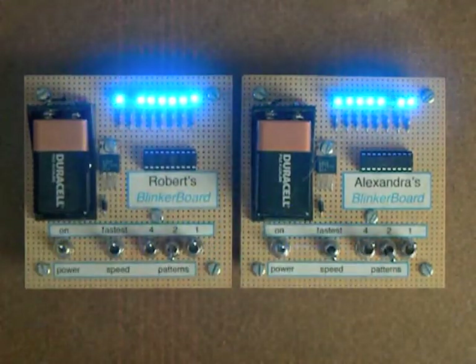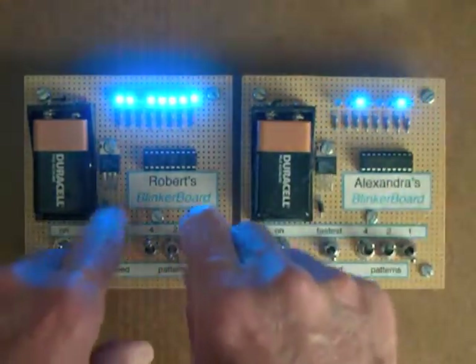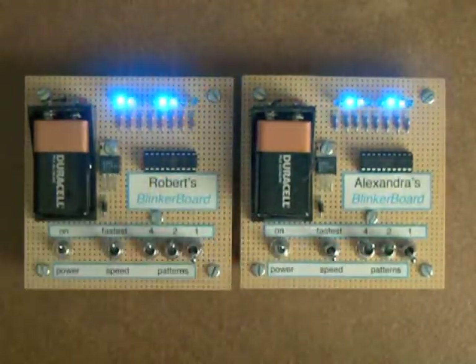These blue LEDs are extremely bright. I'm putting less than five milliamps of current per LED. Here's pattern six.